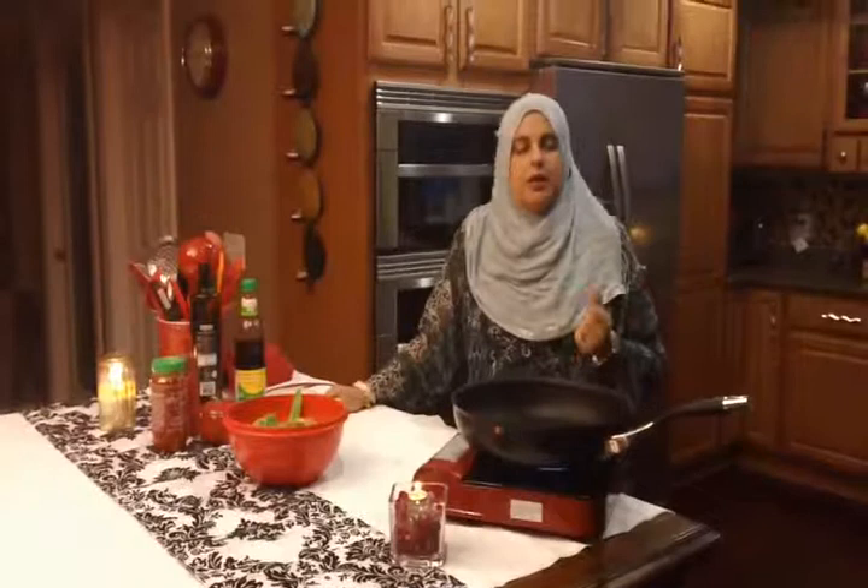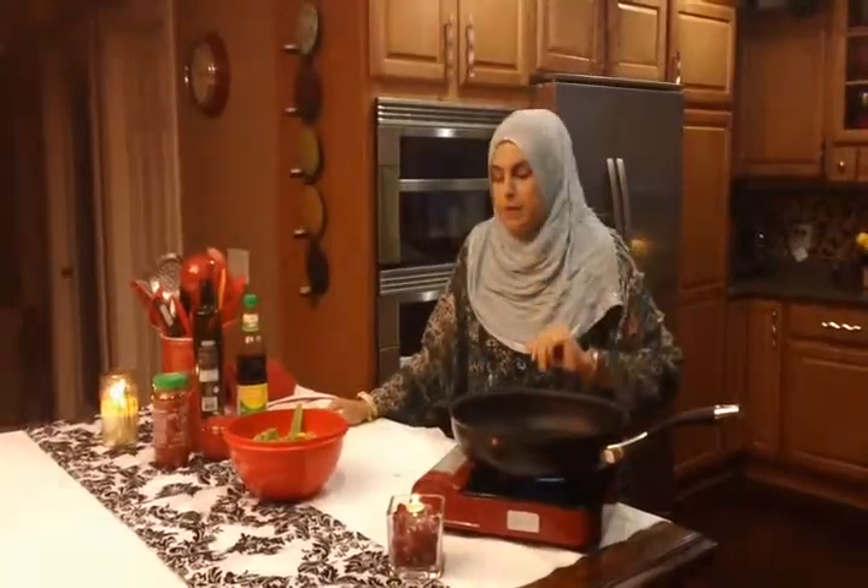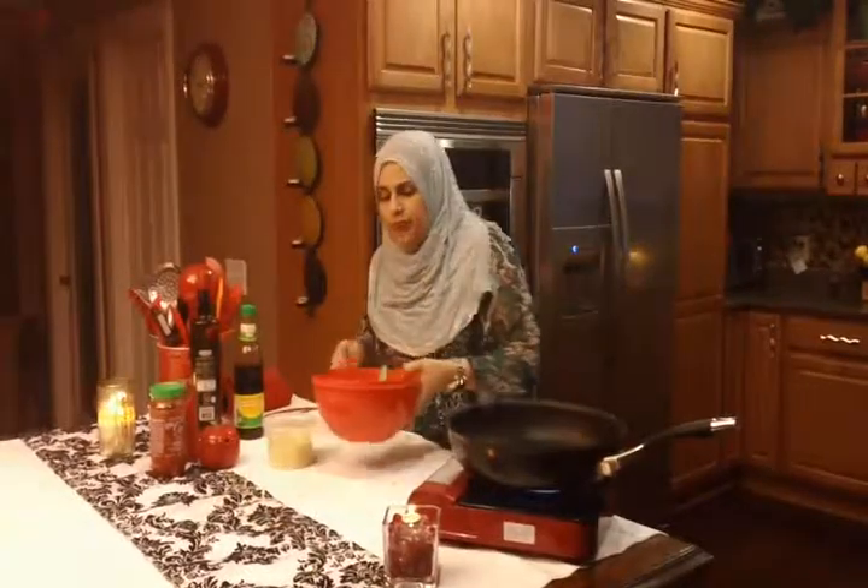Assalamu Alaikum. Today we are making a simple dish — this is a chicken or a ghost dish. This is a simple stir fry.